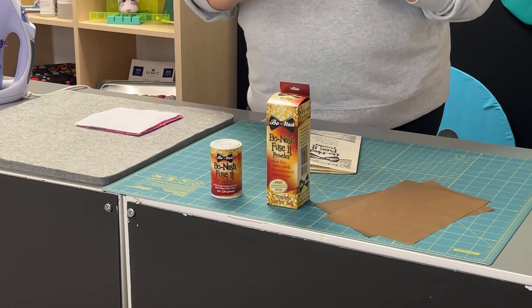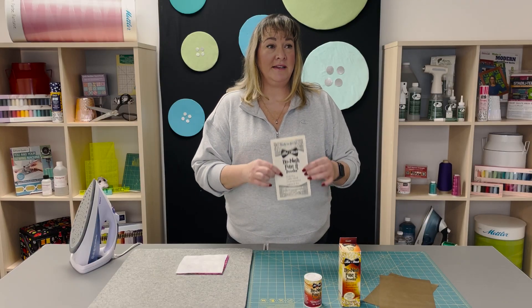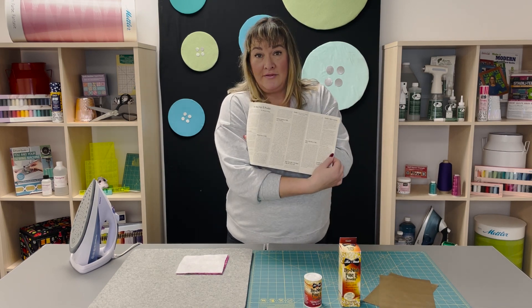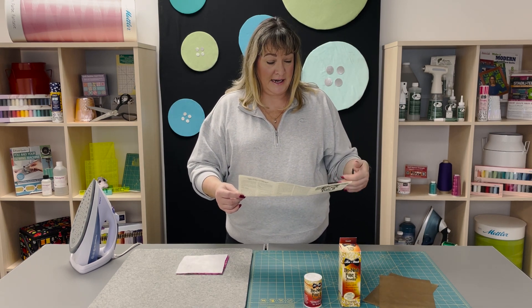Not only is it great for basting quilts but you can do all kinds of things with it. Here's the instruction booklet that comes with it and it has a lot of info. You can baste zippers and quilts with it, apply appliques, motifs, lace and ribbon. You can also use it for mending — if there's just a fray, not an actual hole, you can use it to sort of mend it and put the fibers all back together.